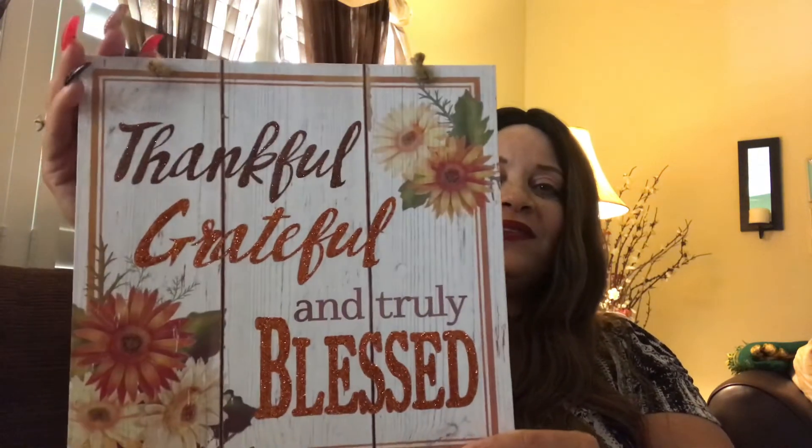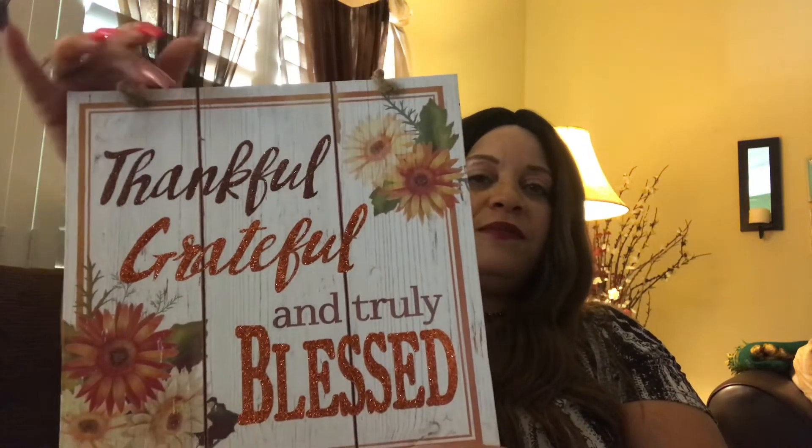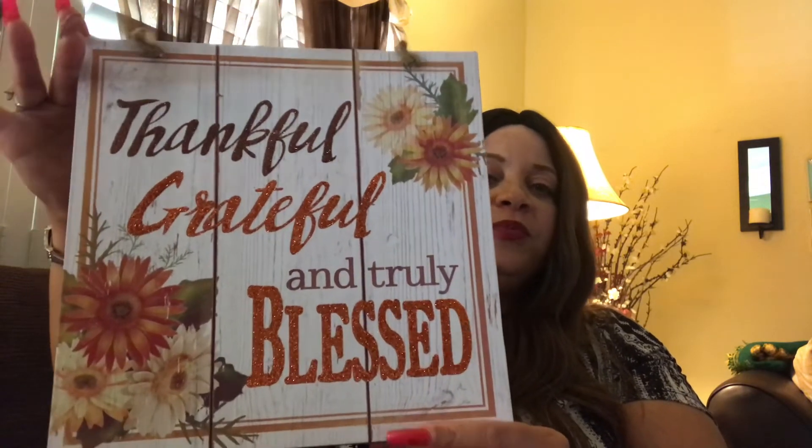I got confused about which store this next item came from, but this one is from Dollar Tree. It's a cute adorable sign that says 'Thankful, Grateful, and Truly Blessed.' I love the colors and the cream-white on it — it's a really pretty sign. I had everything mixed up in bags and I said to myself I've got to do this haul fast before I get confused about where things came from.